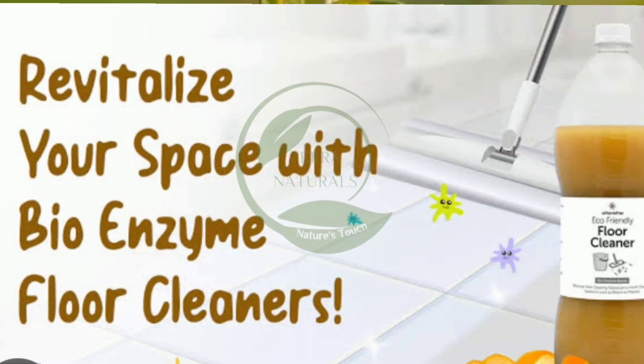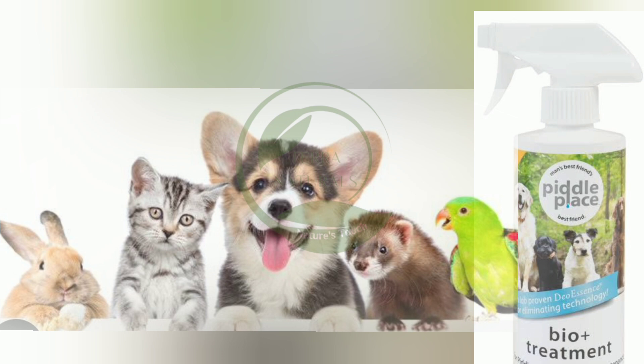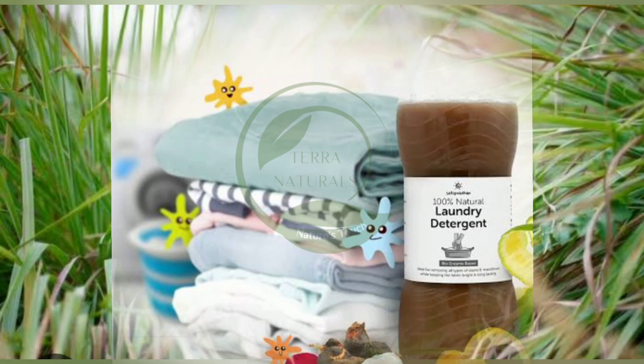It is a best room freshener. It is used for cleaning and as a pesticide due to its antibacterial and antifungal properties. It is also used in pet care products for its natural pest-repelling properties. Lemongrass bioenzyme is incorporated into cosmetics for its antimicrobial properties and refreshing scent.